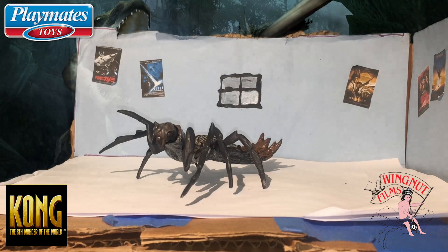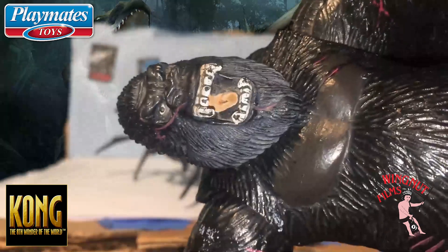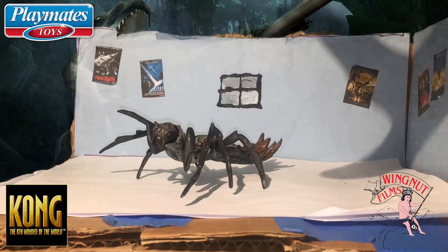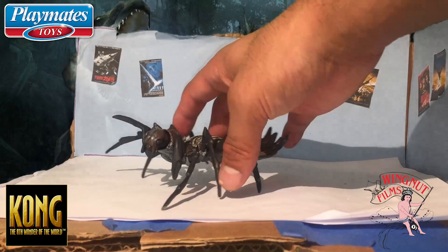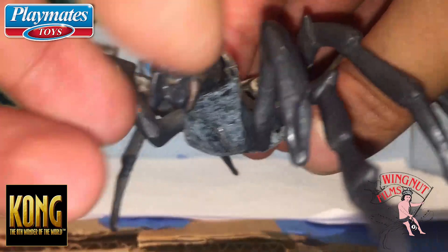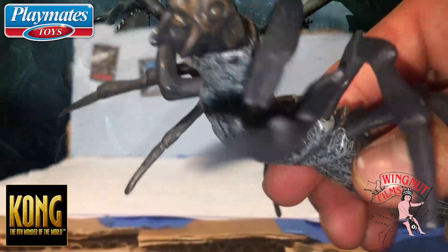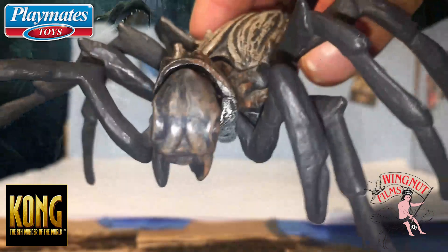This is not the only King Kong toy from the Peter Jackson line — this is the one I have. I had a V-Rex but I can't find it. Anyway, let's look at the details: it articulates at the neck, and the tail is kind of articulated too. The head looks cool.